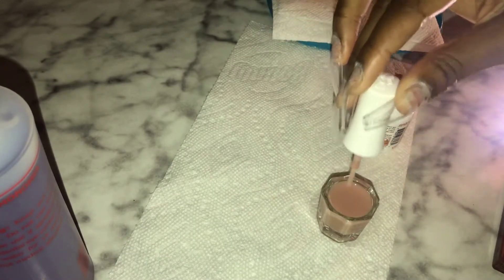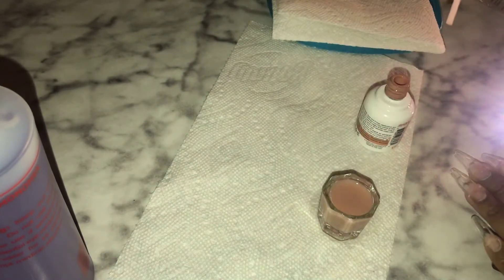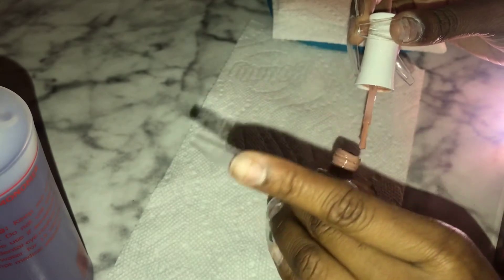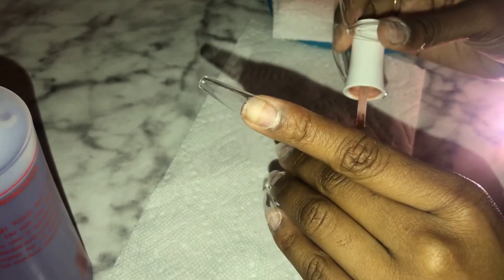If you needed something bright, I feel like all colors might not work with this. But anyway, it ended up working perfectly fine. My only concern is that if you add something to your monomer, it can affect the way you apply your acrylic and it can also affect how quickly it cures.